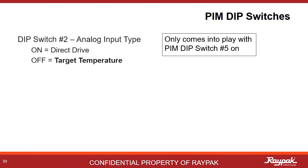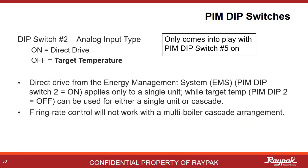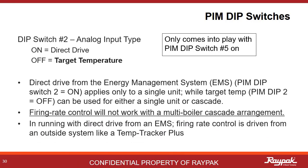Dip switch number two only comes into play when PIM dip switch number five is on. If number five is off, PIM dip switch number two does nothing. If PIM dip switch numbers two and five are both on, the boiler will be looking for a volt DC signal from an external controller or energy management system for direct drive function. With dip switch number two off and number five on, the boiler will run to target temperature. This only applies to single boiler systems — firing rate control from an external system will not work in cascade. A Temp Tracker Plus is an example of an outside driver that could be used here with dip switch number two on.